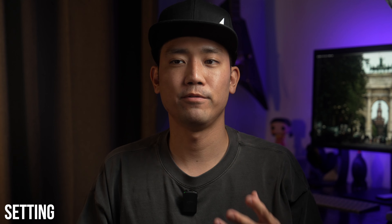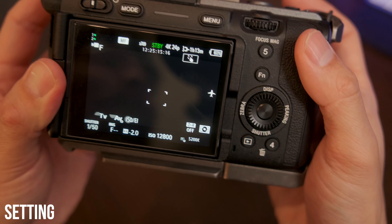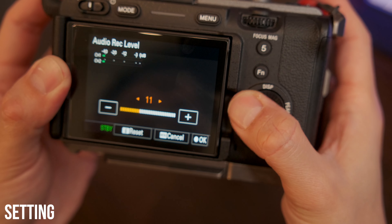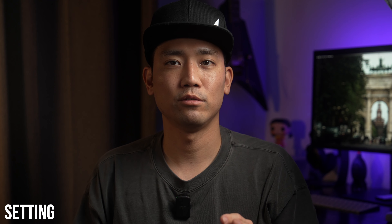For those capturing audio, if you have a microphone without a gain control, just adjust the volume on your camera so it does not hit the red section of your audio meter.